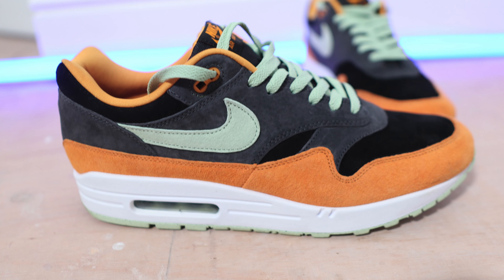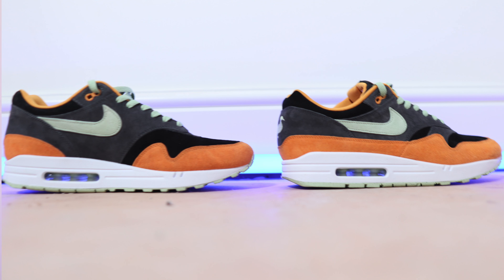Going up to the mudguard we've got what they call Honeydew — let's just call it orange — an orange overlay which goes completely around the trainer. Underneath that, the base of the shoe is a black suede with a nice premium feel. Just like the orange overlay, the suede carries the same great overlays on top, and then you've got that minty green color as a tick in suede as well. Very premium materials.